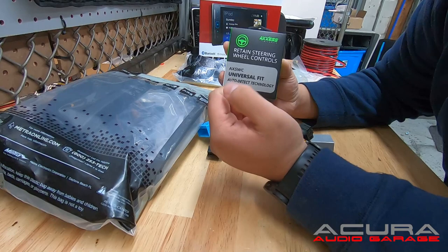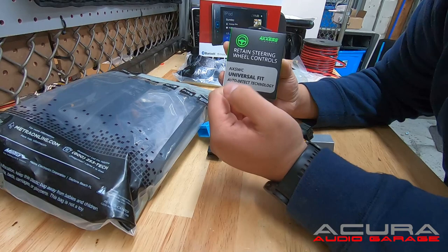When you go to program your steering wheel controls, this is an auto-programming module. You'll either tap volume up or hold volume up, and your steering wheel controls should start working right away.